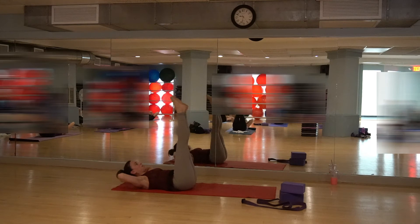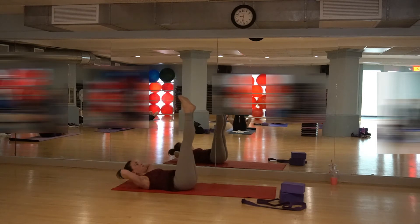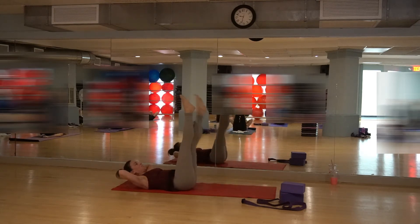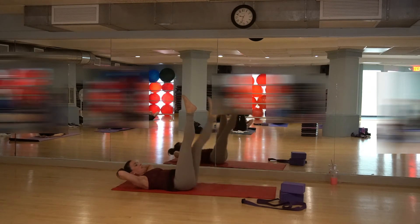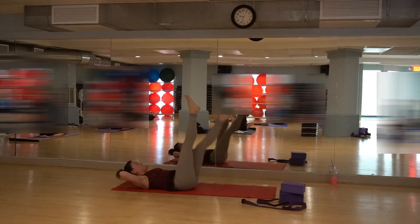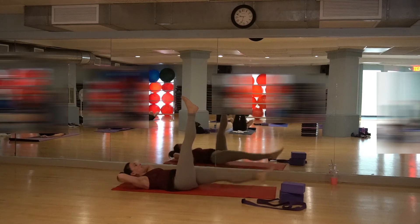Take the legs straight up. We're going to drop that right and left leg down. Make sure that sacrum's on the floor — try not to lift your tail up off the floor. Taking that right leg down, bring it up. Taking that left leg down, bring it up. Reach down, keep that lower back flat to the floor, keep your lower belly engaged. Every time you exhale, squeeze that belly in a little bit deeper.